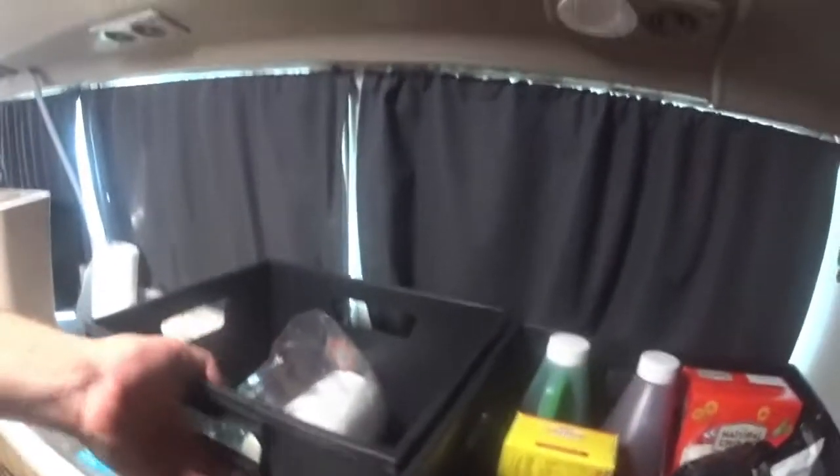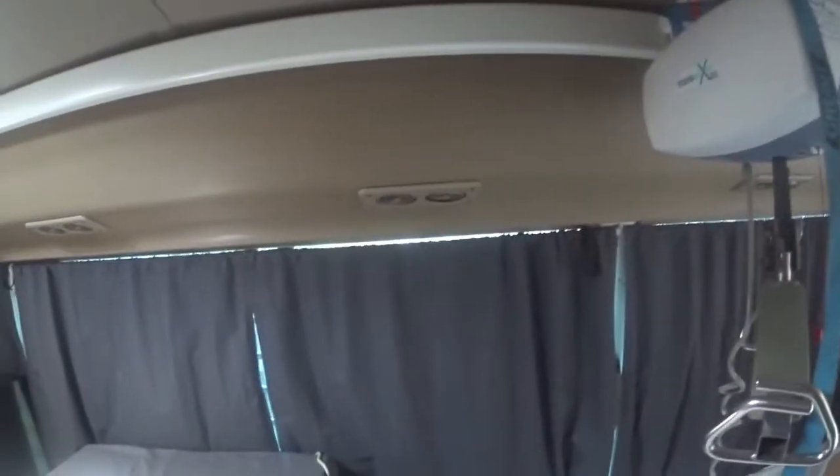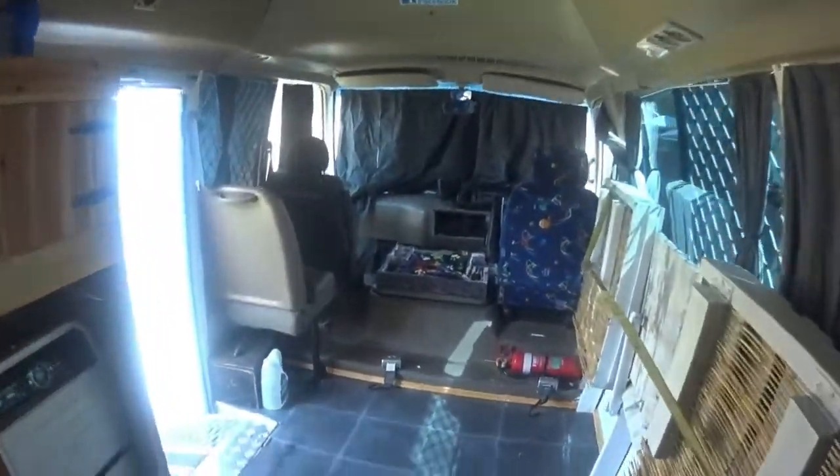I'll just put these back down in here and turn them back on. Just some power things — everything else seemed pretty good. It has to go back to the mechanics though. I noticed when we came home it's got a bit of an oil leak out of the back oil seal, so I have to take it to the mechanics and get that fixed before we go next time.